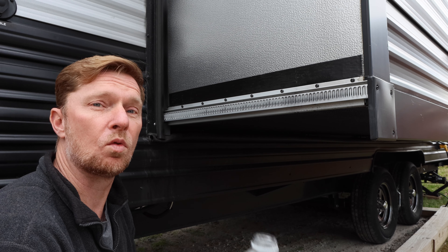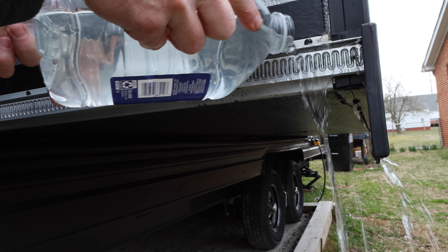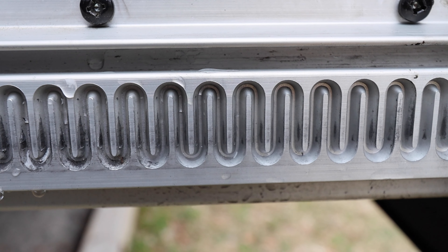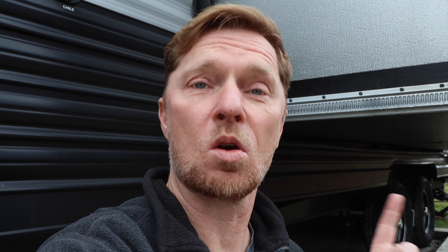Now that I've taken a toothbrush and scrubbed the rail down, I want to take some water and rinse out all the cleaner. I'll pour some water inside the rail right here and help rinse out any grime and leftover detergent. You'll have to do this for four different rails on your slide-out — at least mine does. I have one at the bottom, one on top, and one on each side. After scrubbing and rinsing, make sure it's dry, and then come back and spray some lubricant in there so everything moves smoothly.